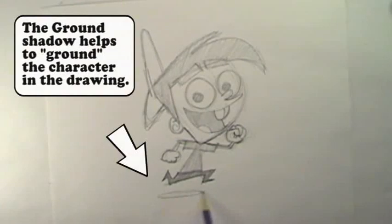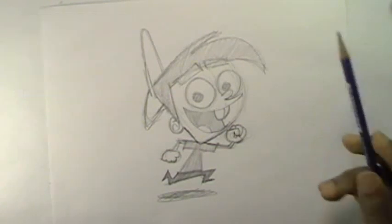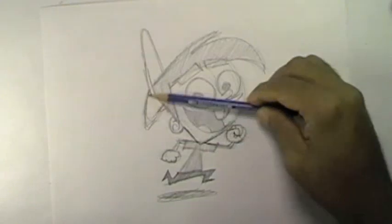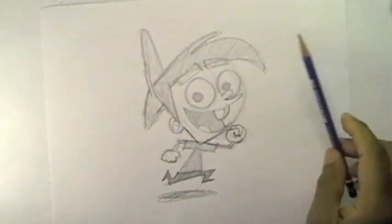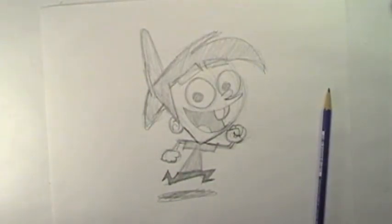I'll put a little shadow down here underneath him, just for fun. And there you have it — that's Timmy Turner from Fairly Odd Parents. All right guys, that's it. I'm out and I'll see you next time.